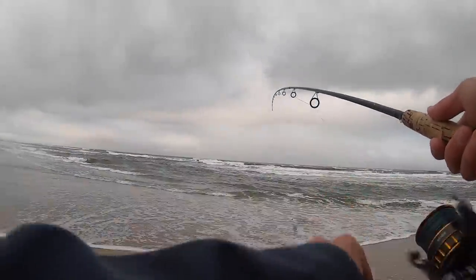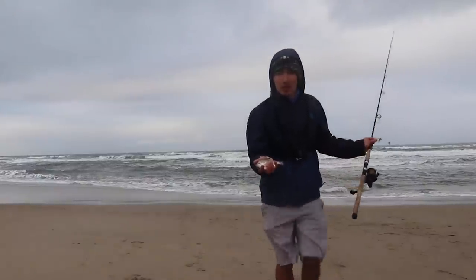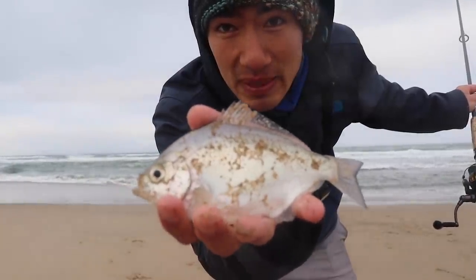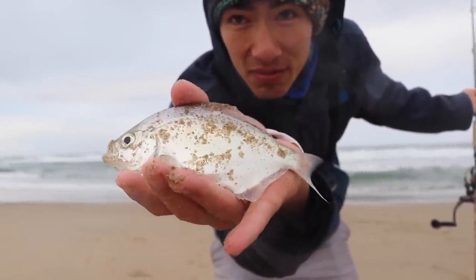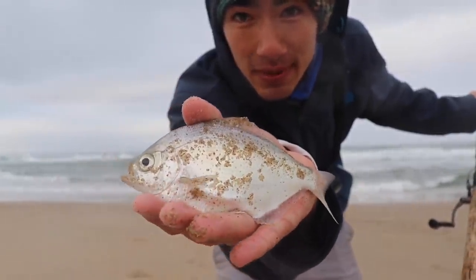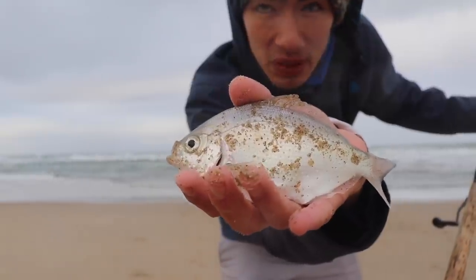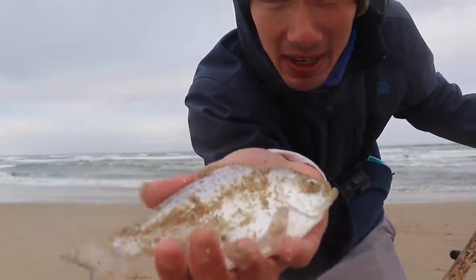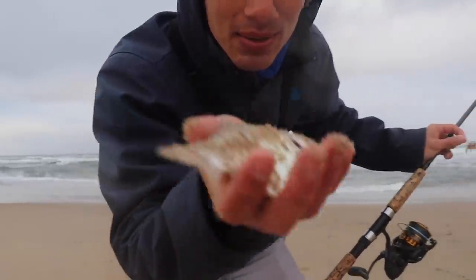Oh, there's a fish on here. Look at that — didn't even know it. So I switched it up to a sand crab here and I got our third species of the day. I believe this is a silver surf perch. These do not get as big as the red tail or barred. But just another surf perch species we have out here. No minimum size on these ones, but I don't like to keep them — they're just too small, not worth it in my opinion. So we'll get this one back.